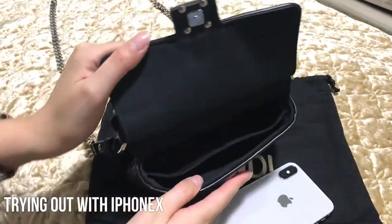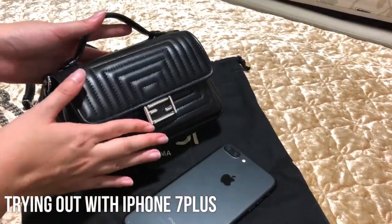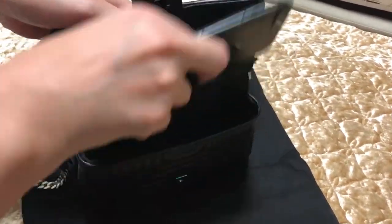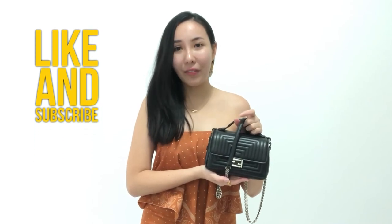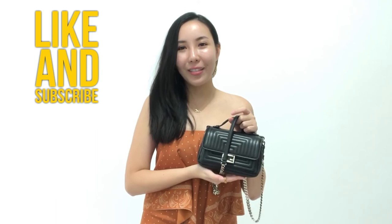I'll show how it looks with my iPhone X inside — it's still spacious, but an iPhone Plus size would be quite tight. That's all for today! I hope you liked my review of my Fendi bag. If you have any feedback or questions, drop a comment below. If you like my videos, give a thumbs up and subscribe. Bye!